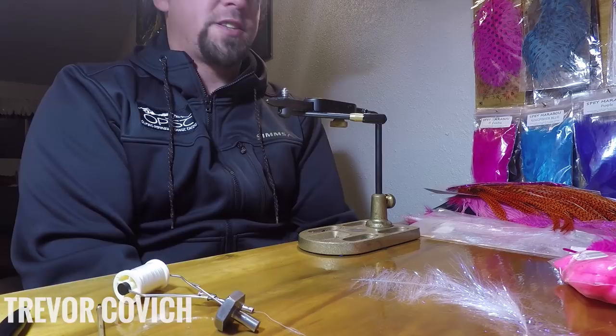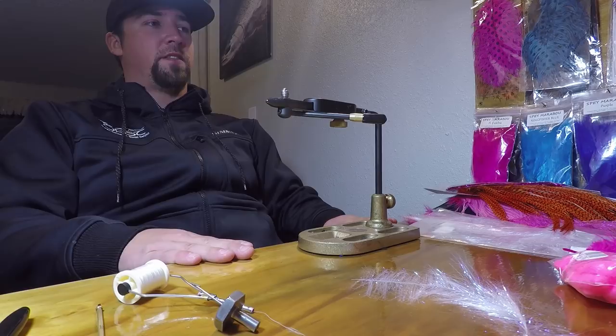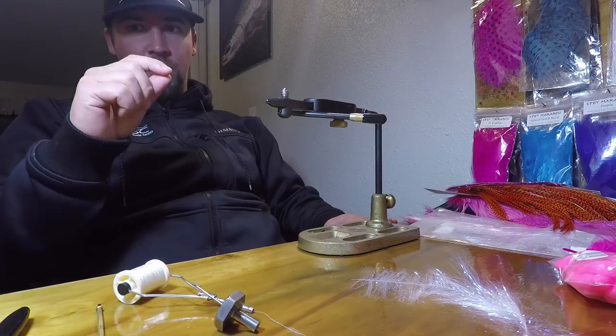My name is Trevor Kovach. I'm out here on the Olympic Peninsula and we are just getting into winter steelhead season. Right now I'm sitting down at my fly tying bench and we're going to tie a fairly quick steelhead pattern.